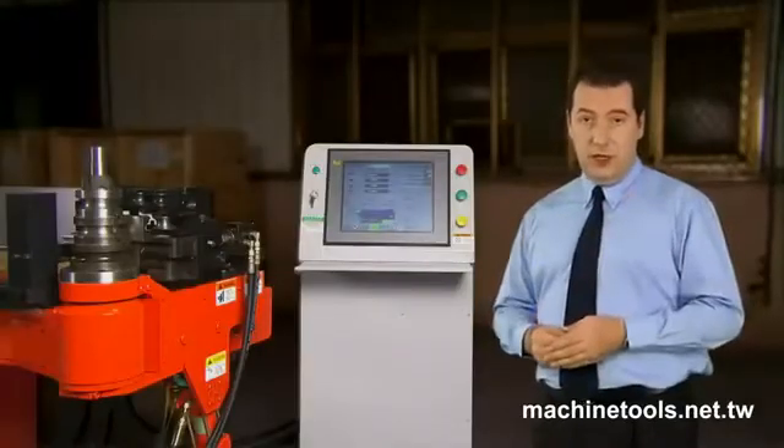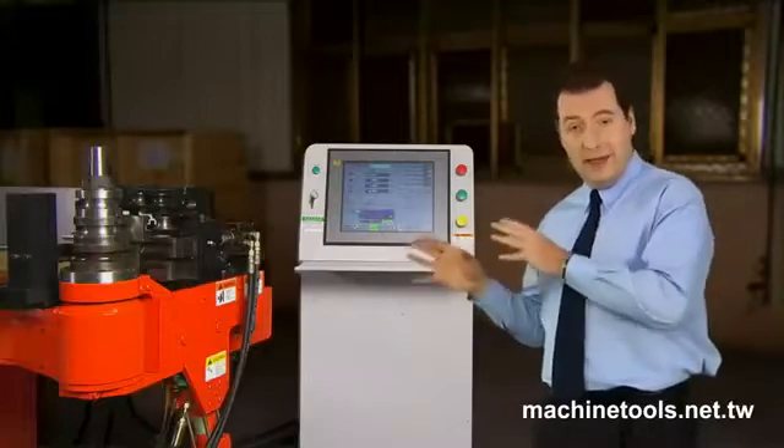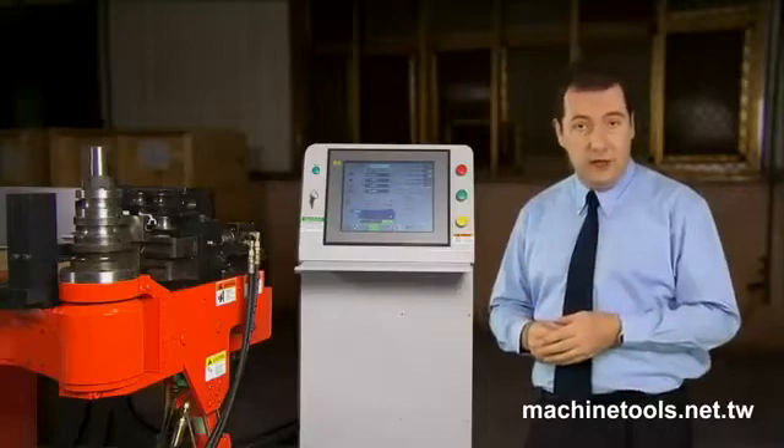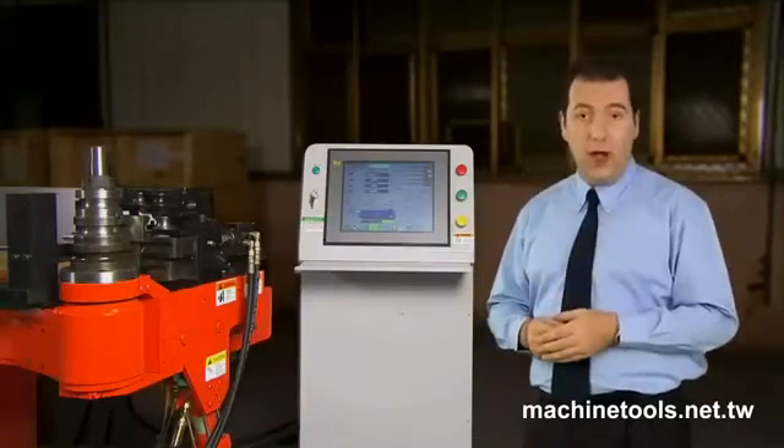The features on this machine really do make it something special. First, we have the pipe bending die. This die allows for all different shapes and sizes of material, as well as allowing the function of push bending when required.